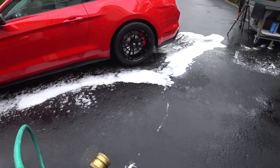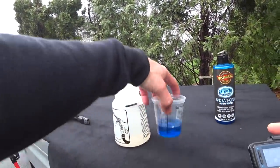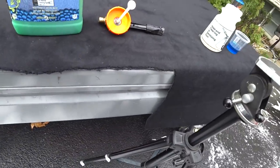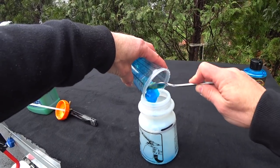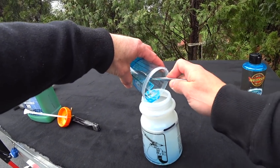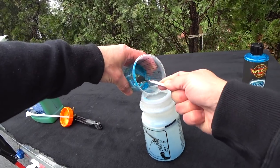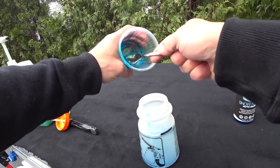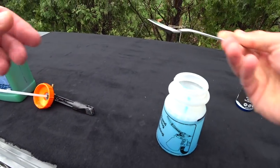I'm going to hose the car off now and we're going to switch product - we're going to do the same test with the Masterson's Mystic Snow Foam. All right, we cleaned out the foam gun, got the level up to the same mark. It's two ounces again. I'm not really expecting this product - the Masterson's Mystic Snow Foam - to do anything different than the Honeydew Snow Foam with the foam gun, but this is the first time I'm actually trying it this way and you guys are going to see the results firsthand.